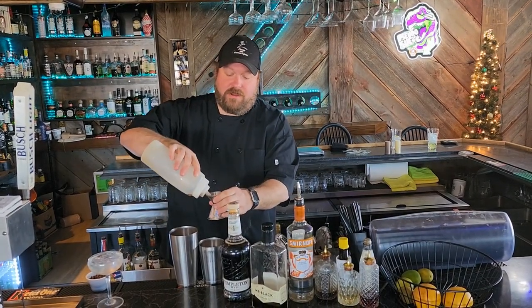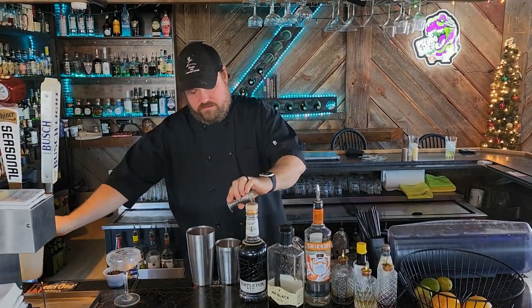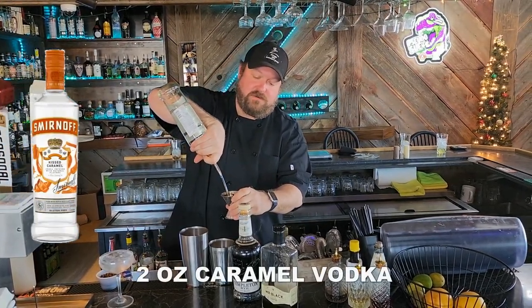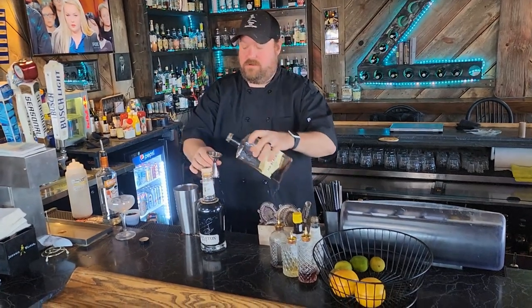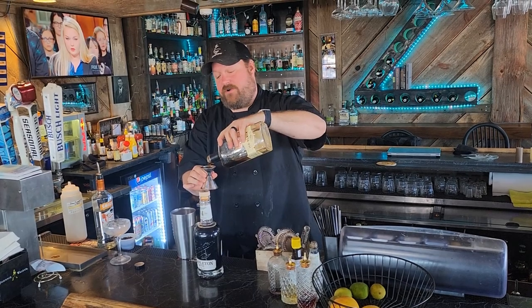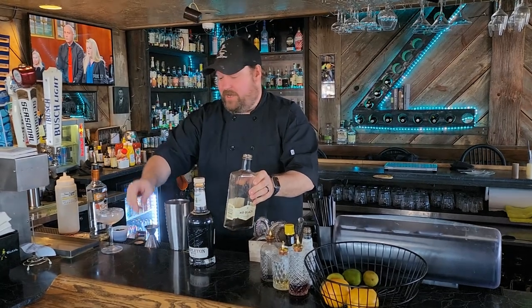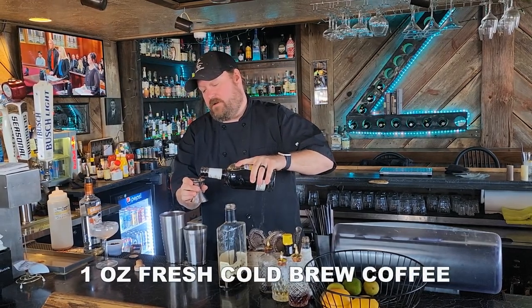So we just need three-quarters of an ounce of raw simple syrup, two ounces of caramel vodka, and one ounce of Mr. Black. In my opinion, this is the best coffee liqueur you can get — great coffee taste and not so much of an alcohol burn. I'm going to add one ounce of fresh coffee.